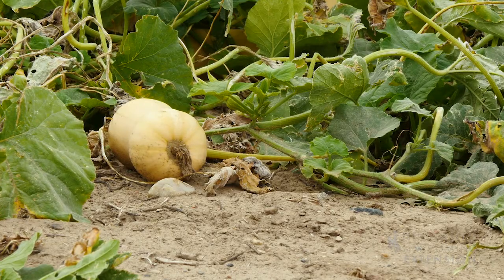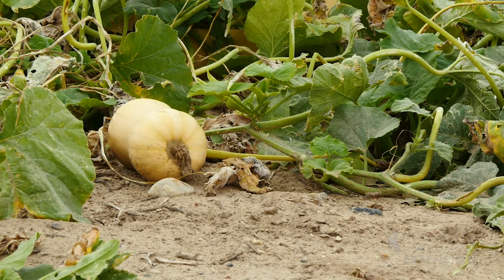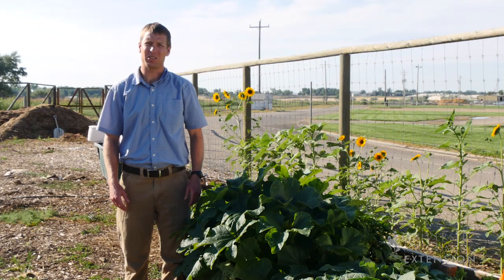Soil quality is also important to remember for growing squash. From the University of Wyoming Extension, I'm Brian Sebade, and you're watching From the Ground Up.